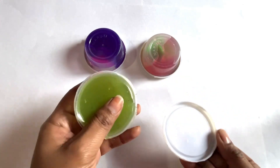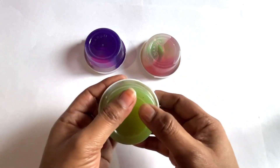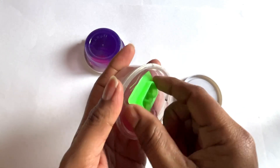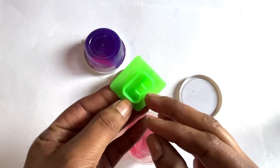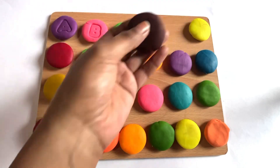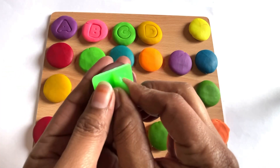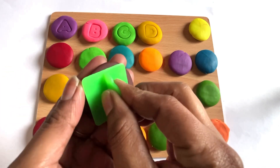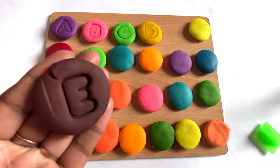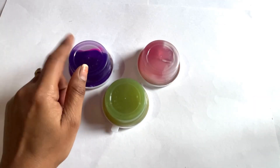Oh wow, it's a slime — green color slime! Let's check what is inside. We cut it — it's a letter E! Now we take brown color and place letter E in the middle. Take it out. Yes, it's a letter E. E is for elephant!